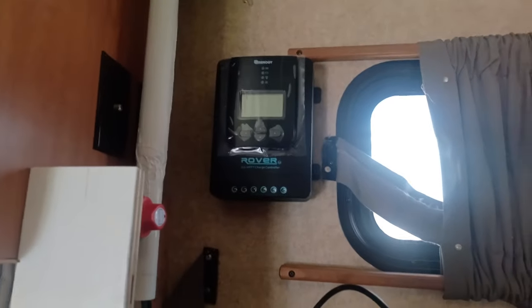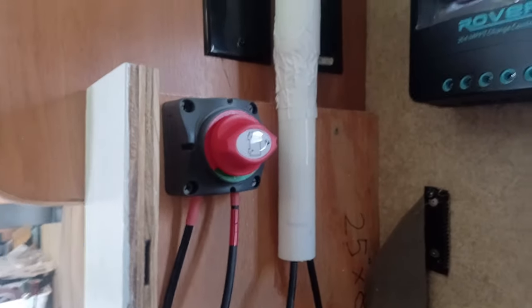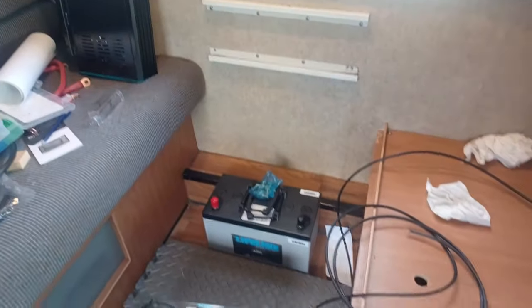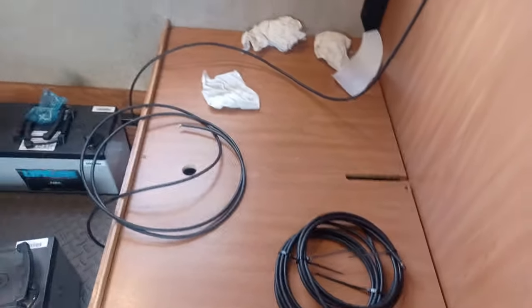Next up, we mounted the solar controller up there. I was going to put it on this wall but decided not to. Up there and back here is the turn-off power switch for the solar panels. And there's my two AGM batteries, which are going to go in there — that's the next step.